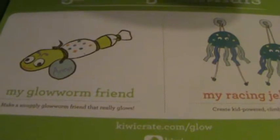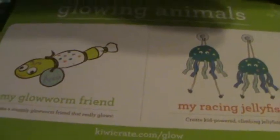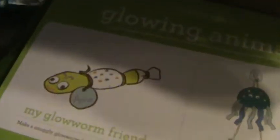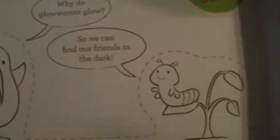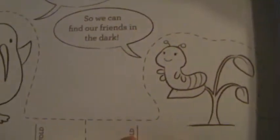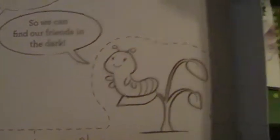I peeked at the box and so did my child and we are really excited. This is a very good box — I will actually say this is my favorite so far. In the back you always get a little story, and we're doing a glow worm and racing jellyfish this month. There's a little worm and the kids are encouraged to color it, cut it out, and play with it.